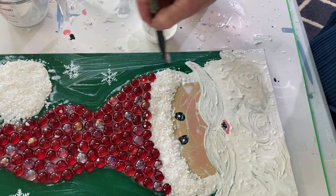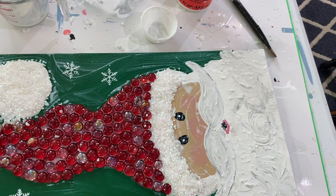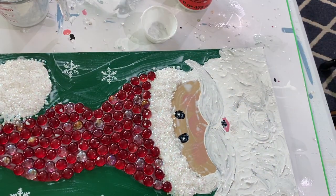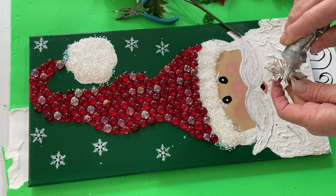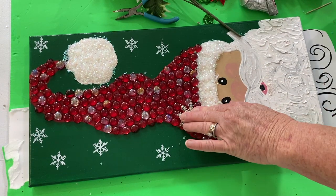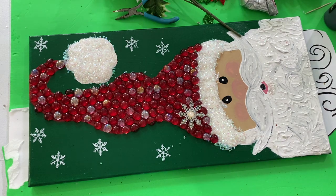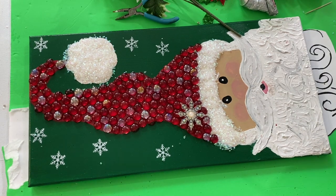Put the canvas up on a couple of little cups so it doesn't stick to the paper while it dries. The tube confetti gets all over the place — you have to push stray pieces off the side or pick them off with your fingers. It takes a good 24 to 48 hours to dry completely. The next morning I added a big snowflake brooch — I took the backing off and used E6000 to glue it to his hat. Then I did a little touch-up on his mouth and he was done.